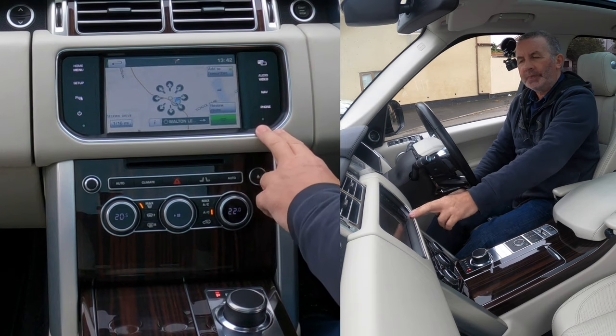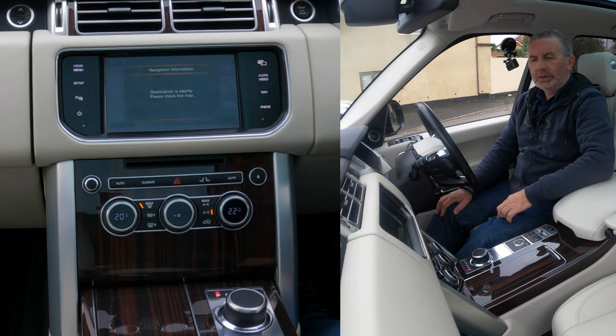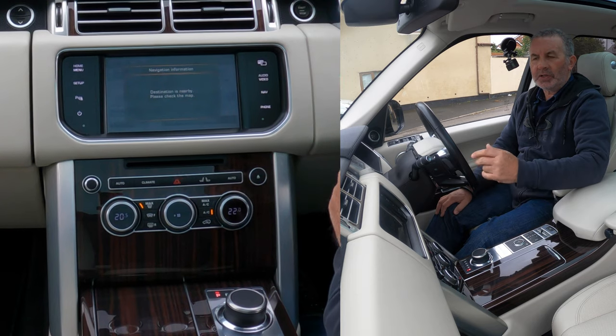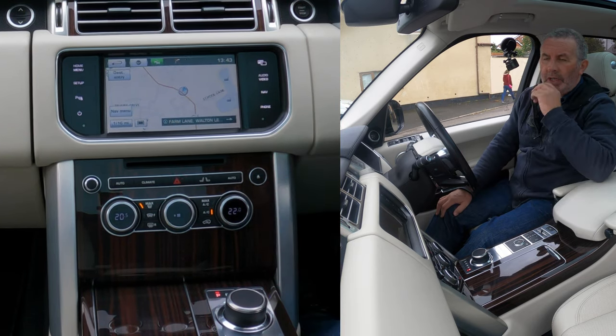Click OK and then click Go. That's it — same destination nearby. Well, it is nearby; we're sat on the forecourt here. So that's how you set the sat nav destination.